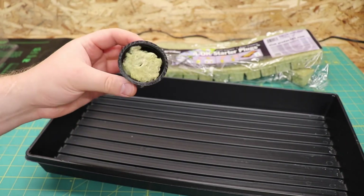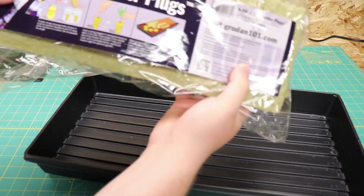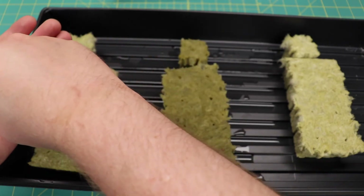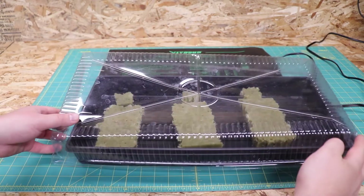Now if you have plants to add to the system, put them in the net cups. I'm starting some lettuce, bok choy, and arugula from seed. I just add the seeds to some rock wool cubes, put some water in the container, and a dome on top. These things grow quick enough so within a week your seeds will be sprouting. If you want, put them on a heat mat — that will help the germination process.